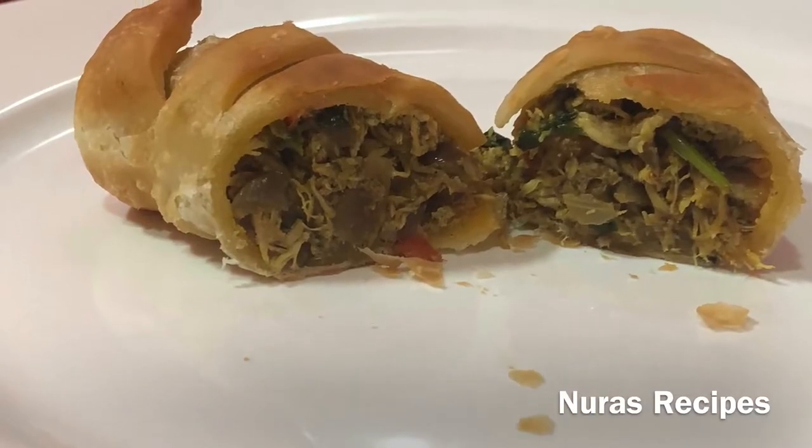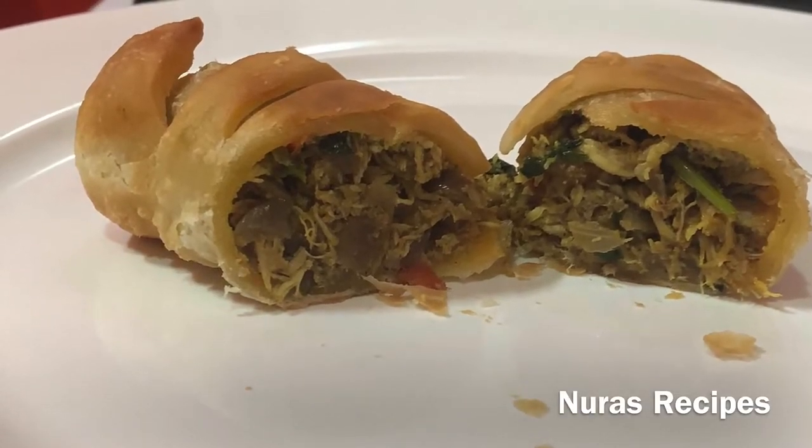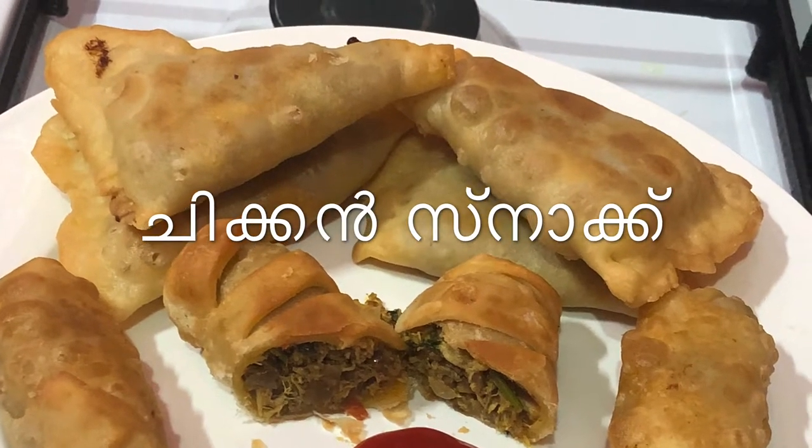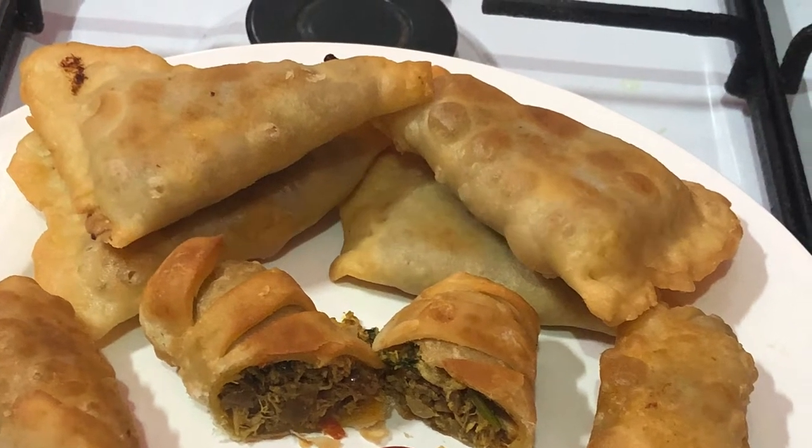Hello Friends! Welcome to Noura's Recipes. I am going to give a nice snack recipe with the filling and taste.